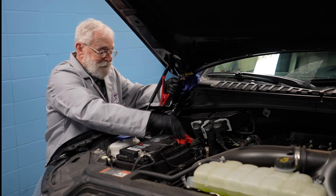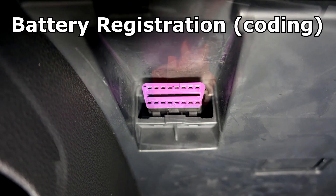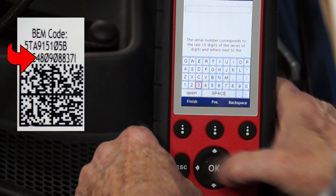Many late model vehicles have to have their replacement battery registered or coded with the battery management system of the vehicle. Refer to the service and repair manual for your vehicle to see if this needs to be done. If so, check out our videos on how to do this — the links are in this video's description below.